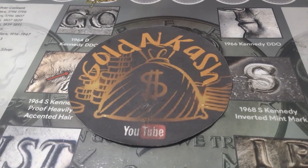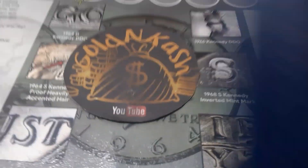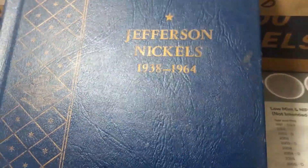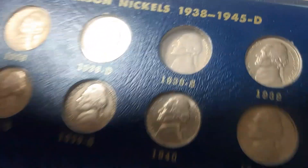What's going on everybody? It's your guy Golden Cash and we are back with another Hunt and Fill series. We got the Jefferson Nickel 1938 to 1964 album and the only one we need is still the 1938 out of San Francisco.